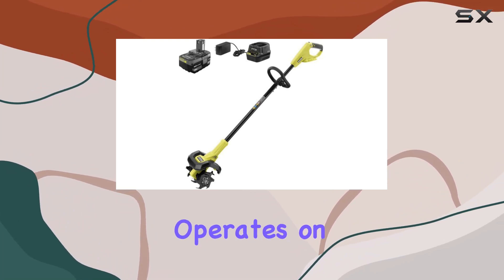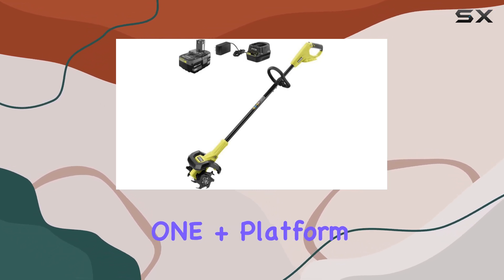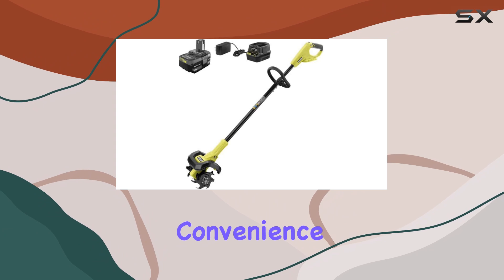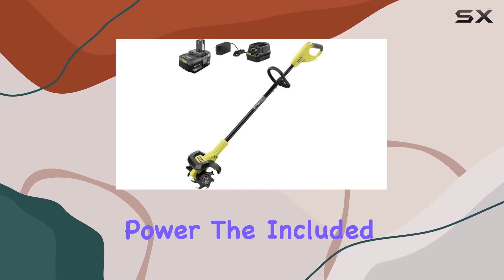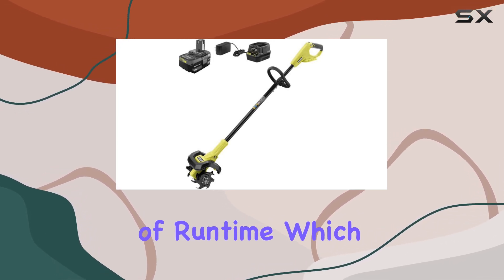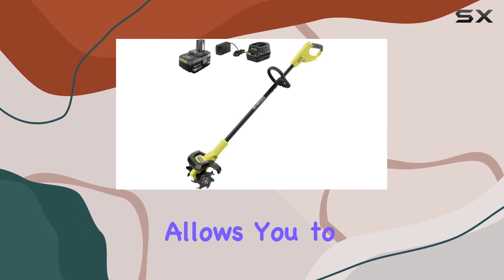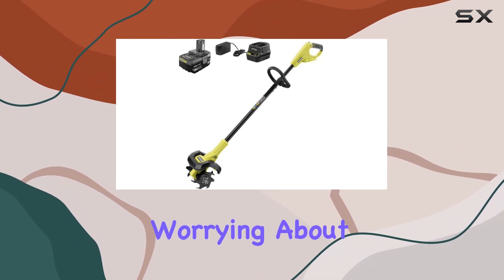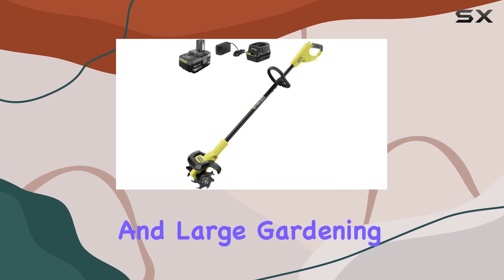The cultivator operates on a powerful 18V battery, part of the RYOBI OnePlus platform. This means you can enjoy the convenience of cordless operation without sacrificing power. The included 4Ah battery provides up to 40 minutes of runtime, which is more than sufficient for most gardening tasks. This feature allows you to focus on your work without worrying about constant recharges, making it ideal for both small and large gardening projects.